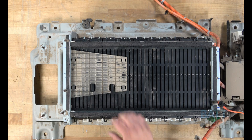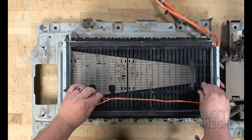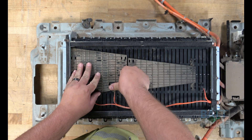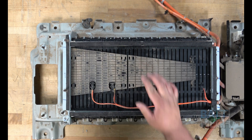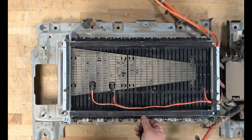Now that the modules are compressed, you'll reattach the two black plastic covers. Then, you can go ahead and reattach the temperature sensor wires. Next, you'll secure the wires to the bar with the zip tie, as shown here.